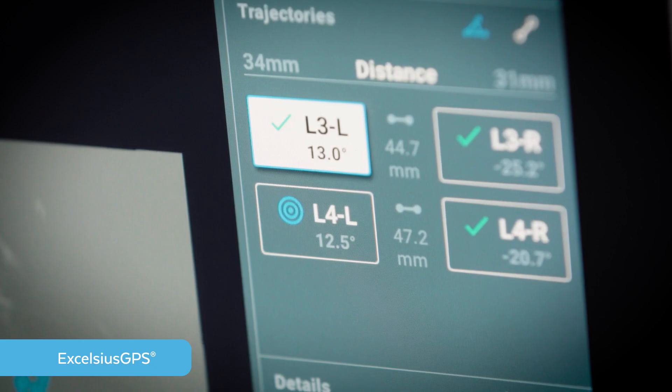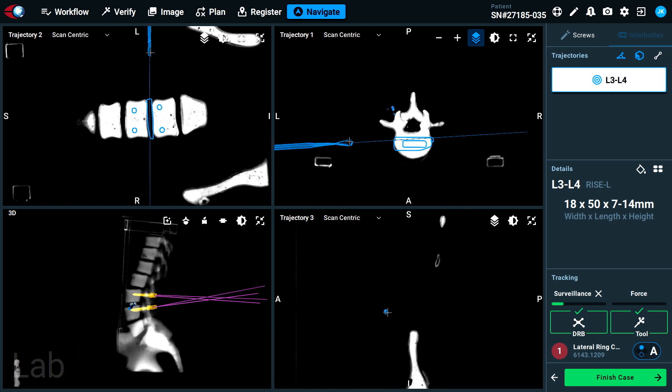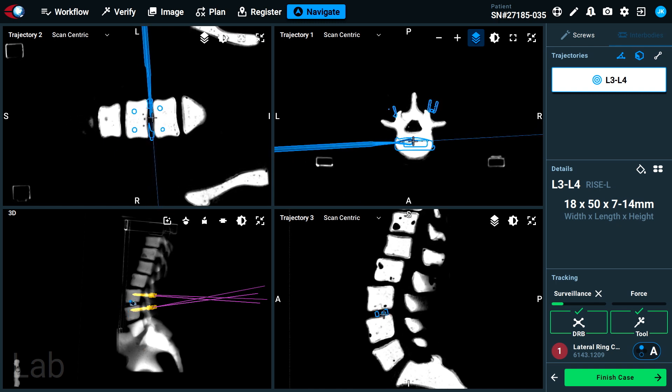It provides visual confirmation during disc preparation and interbody placement to ensure accurate alignment to the surgeon's selected trajectory. There are a lot of different acting forces during this procedure, and Excelsius GPS provides constant real-time feedback on instrument and patient shift.